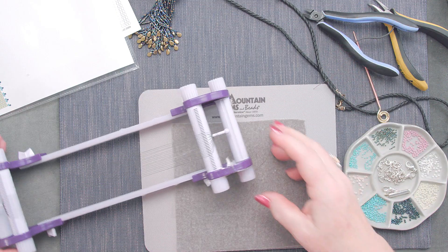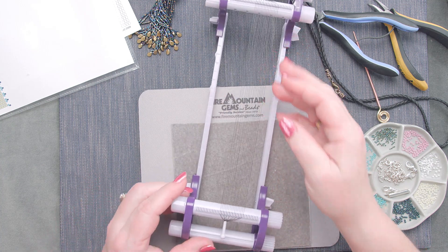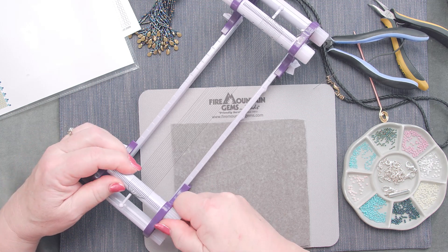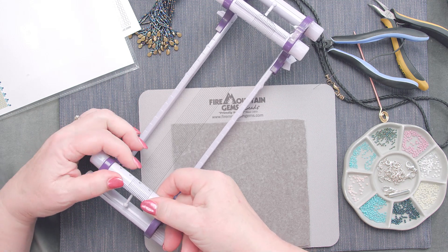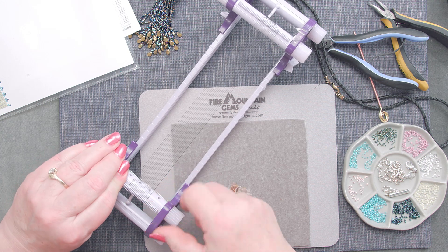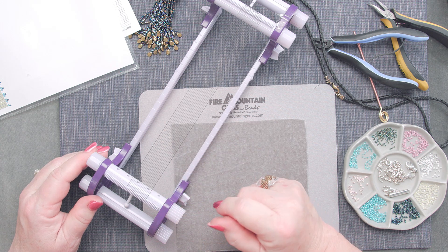Ta-da! There we have a fully warped loom. It's a little bit loose, so to tighten up the loom, notice we've got knobs on the side. All I have to do is loosen the knobs, pull this a little tighter by rotating this little gizmo, and then tighten up the knobs again. Much nicer.